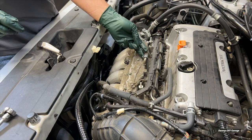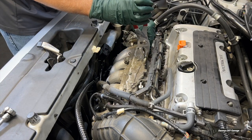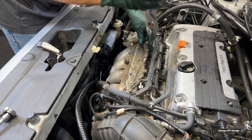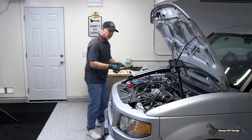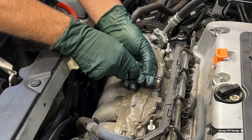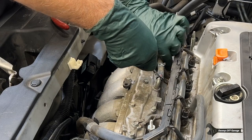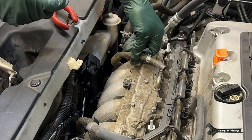Next we're going to go ahead and get this clamp off — just a pair of pliers will work on this — and then this hose here. I bought these little picks at Harbor Freight, they're like $6. Makes it a lot easier if you just reach in there and do it.